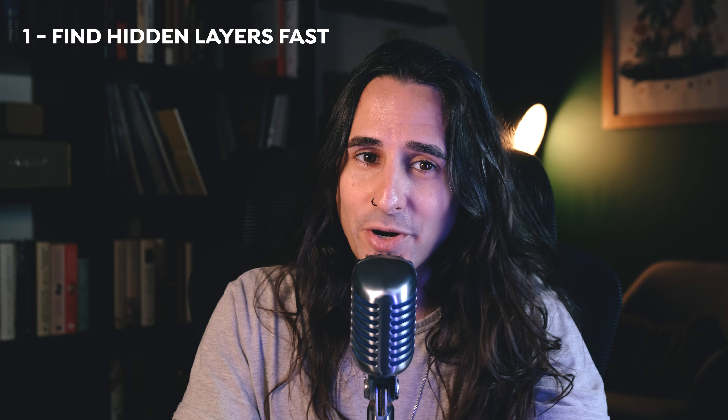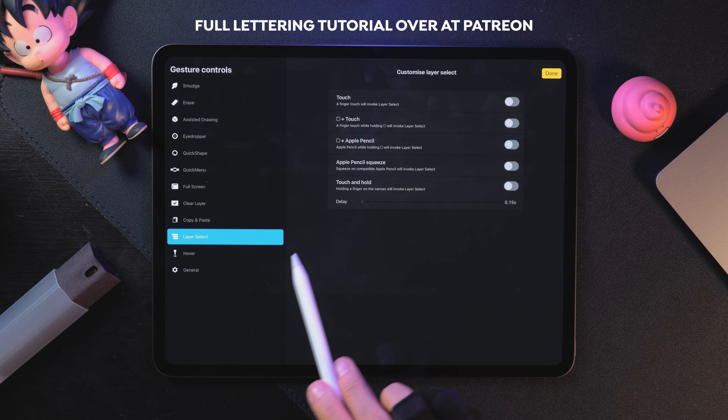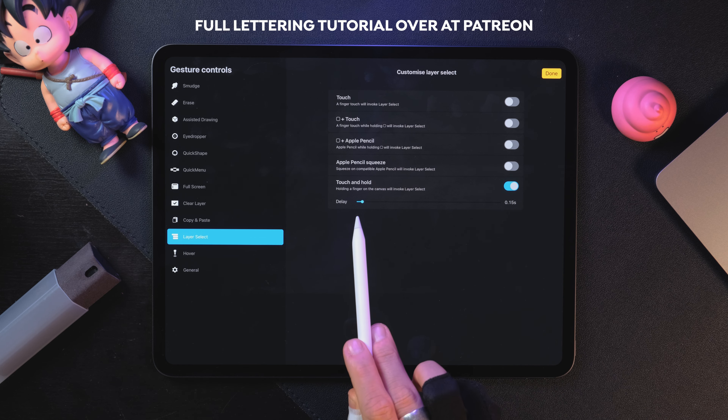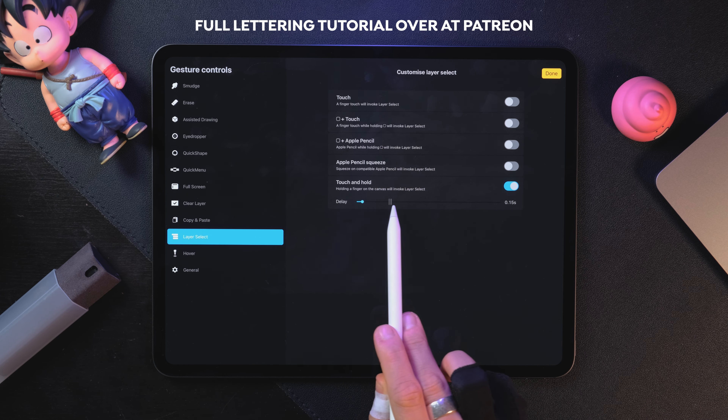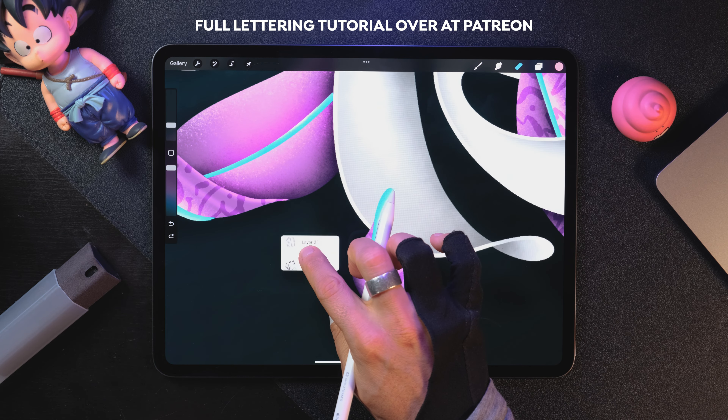Let's start with a super basic Procreate tip. If you have a lot of layers and you cannot find a little imperfection, like a stray dot, follow these steps. Tap on actions, then gesture controls, tap on layer select and tap on touch and hold to activate it. Now you can adjust the delay as needed. Now go find that dot, tap on it and remove it.